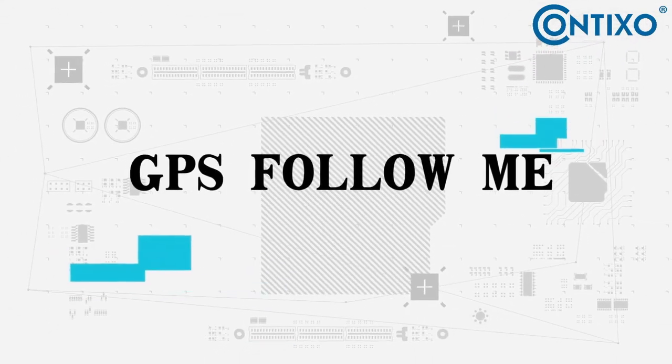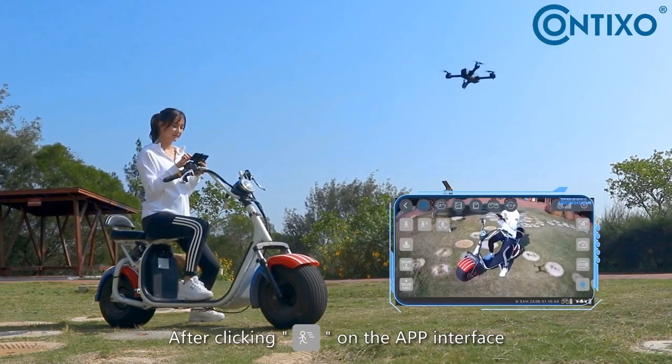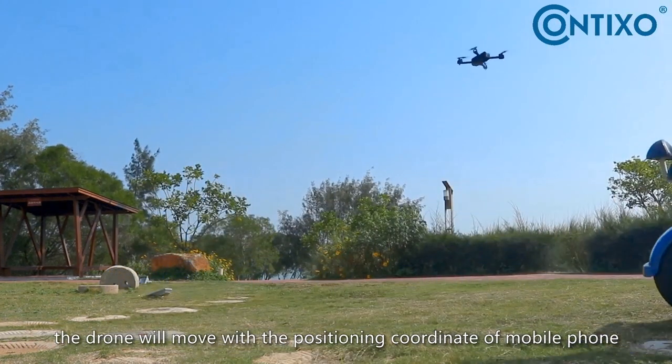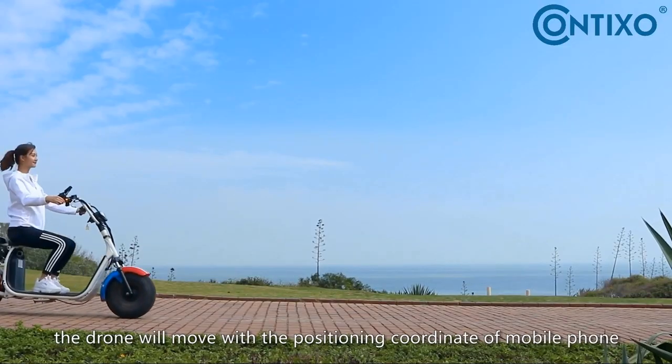GPS follow me: after clicking follow on the app interface, the drone will move to the positioning coordinate on the mobile phone.